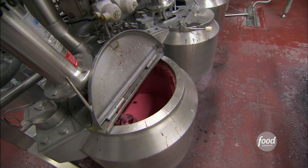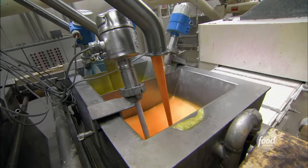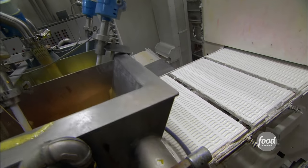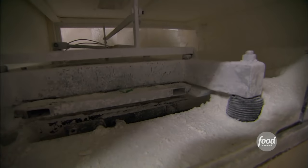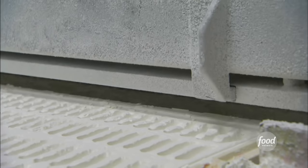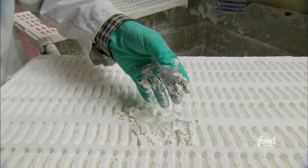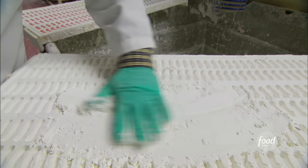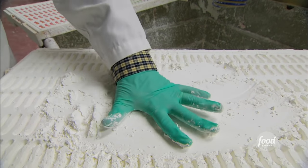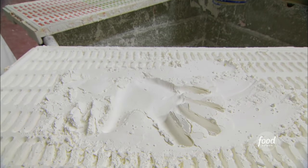Now the colored flavored mixture is ready to turn into gummy worms. But most people are shocked to find out how gummies take their shape. The gummy mixture never touches a mold. Instead, it goes into this white stuff, which has been pressed with a mold into a gummy shape. It's a cornstarch with a small percent of mineral oil. If I wanted to make a gummy hand, I'd flatten it out, press in, and then just fill that up with slurry.